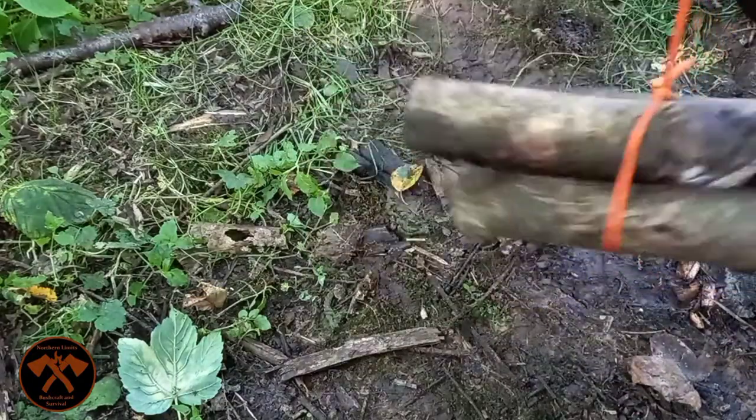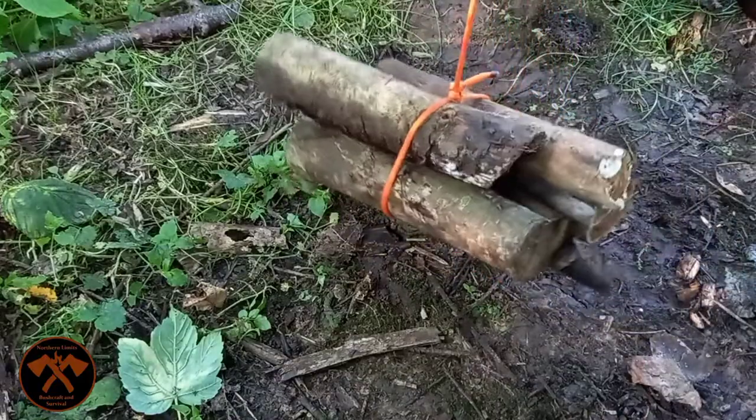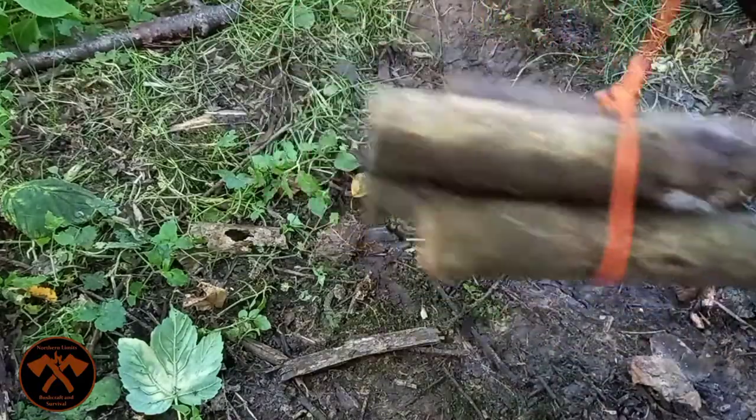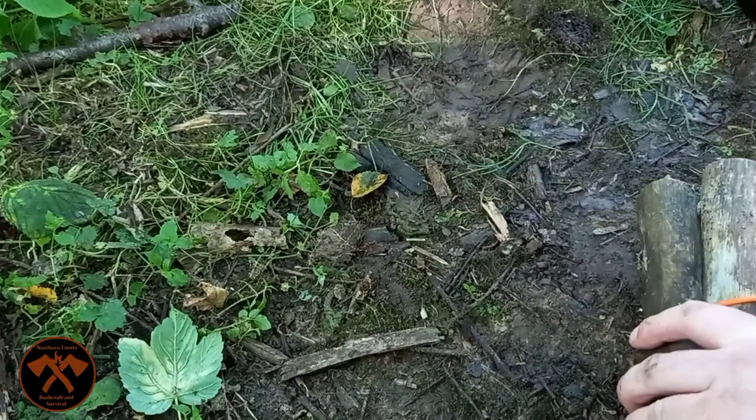And that, ladies and gentlemen, isn't going to go anywhere. So there you have it — the arbor knot. If you're looking to build something, like a bushcraft shelter of some description, you can use your arbor knot to lash it straight to an existing structure or bundle things together.